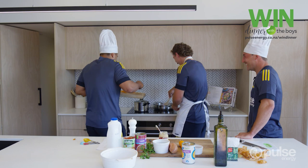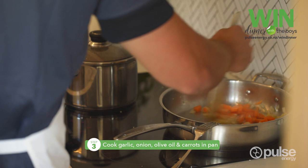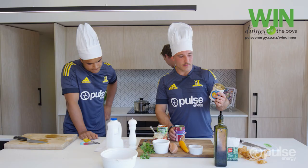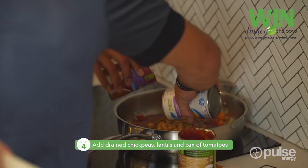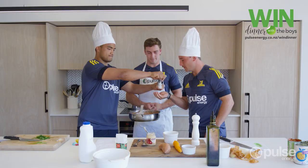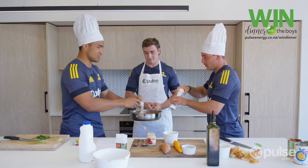Now I'm going to add the carrots. Looking sweet, Josh — that's looking sweet. We're adding the drained chickpeas and lentils as well as the tomatoes to our mixture. So we're adding the salt, pepper and rosemary now. After this we'll be simmering it for five minutes.